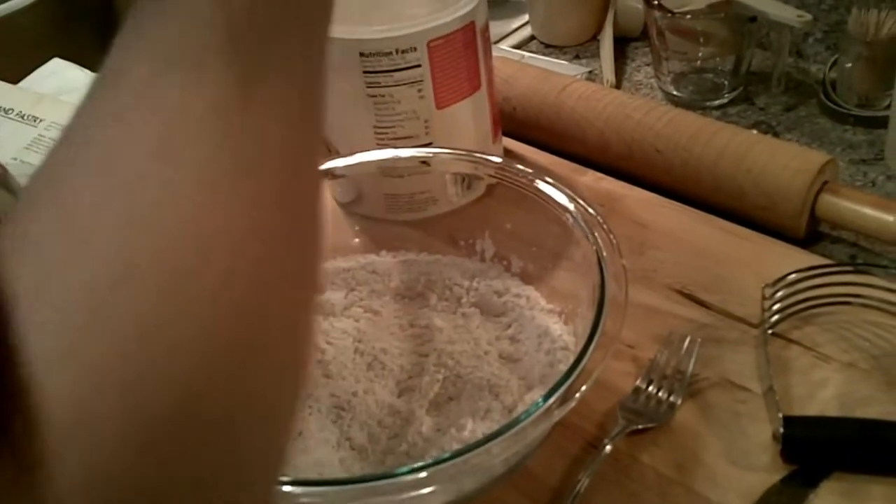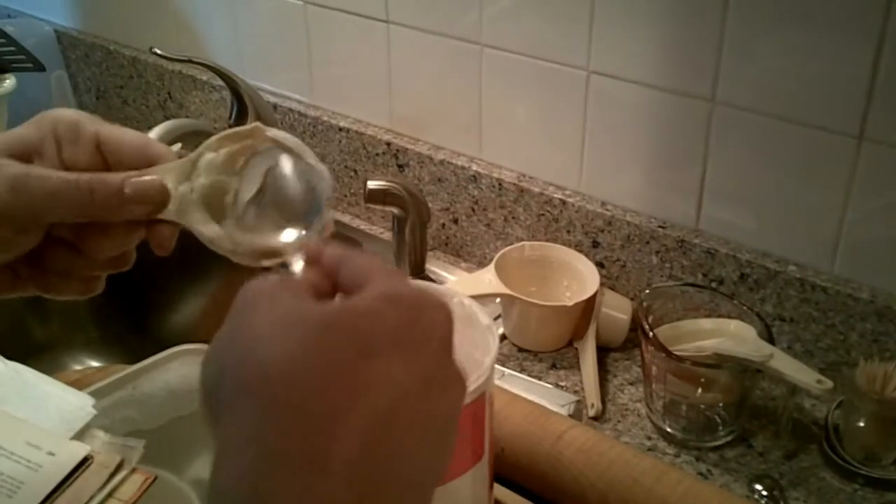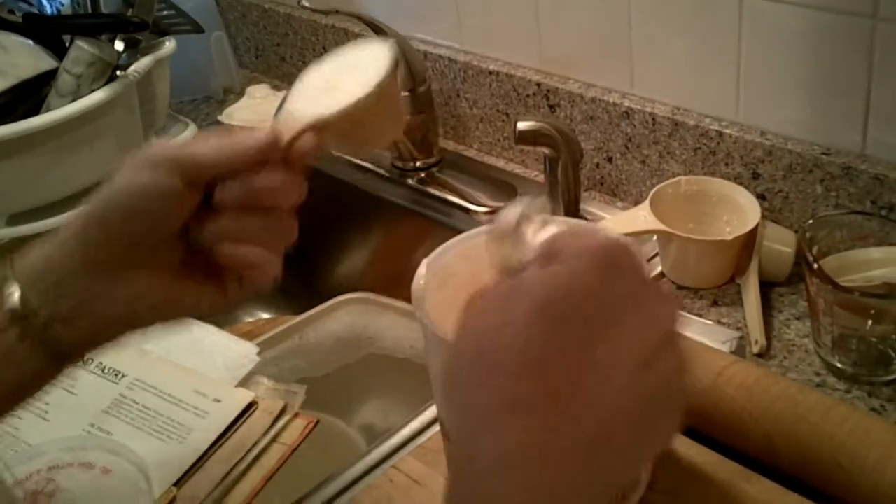With shortening, you want to squash it down in there — squash it in the cup. Because there can be a lot of air trapped in there inside.